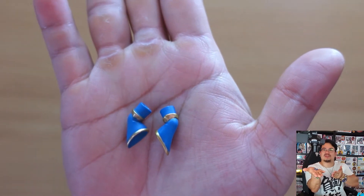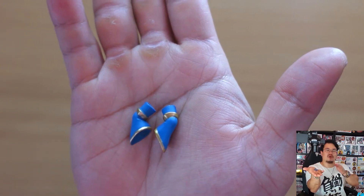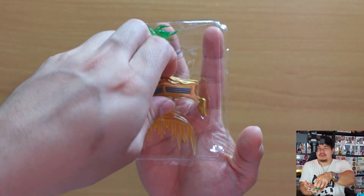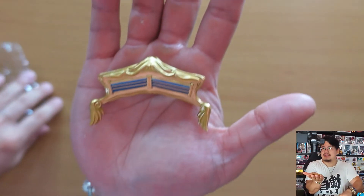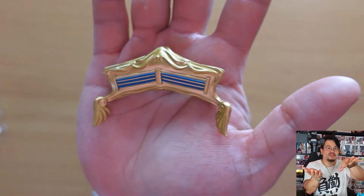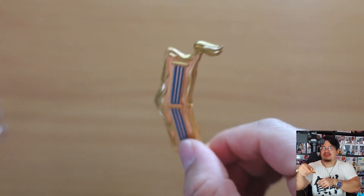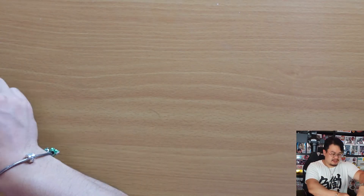We've also got two additional sleeve parts, which I assume are for different posing — especially when she's holding her harp that she uses for her abilities. And here we have her magical musical harp, which she uses for her abilities. It looks gorgeous — it's got nice little wings on the side. It almost looks like a bow when you keep it vertical, and that's what she uses to shoot out her abilities.